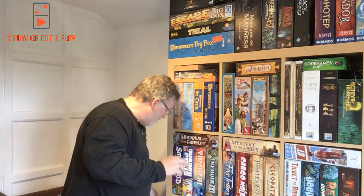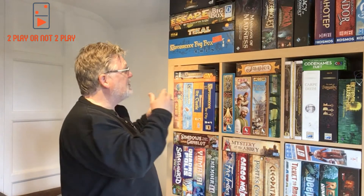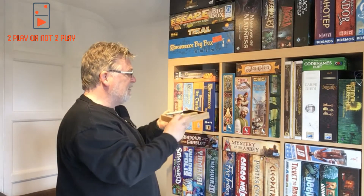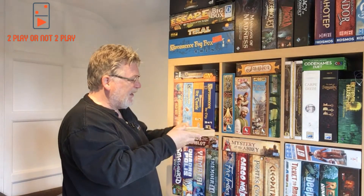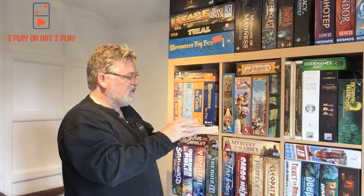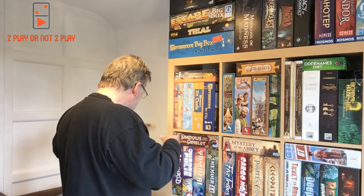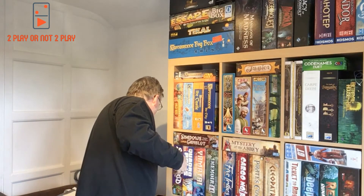I decided I'm going to get these games out as I talk about them because it seemed a bit dead without actually getting them out. On top here is a little dice tray that I made out of a picture frame. I tend not to use it too much now because I made myself a little gaming table, so you don't lose the dice too much.